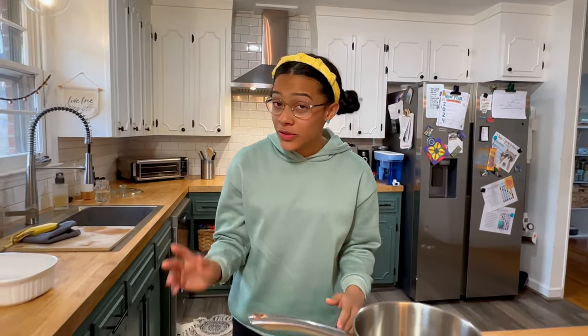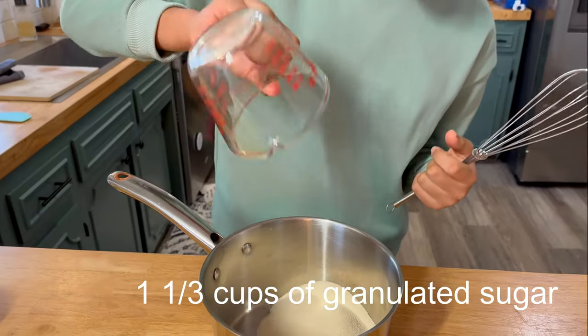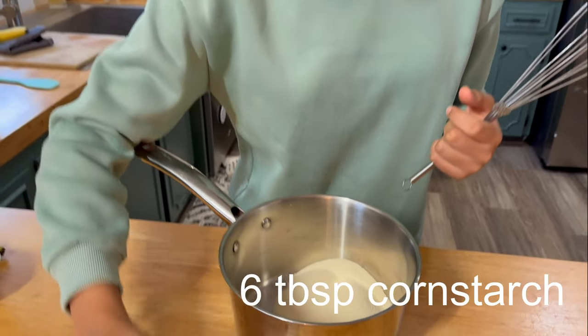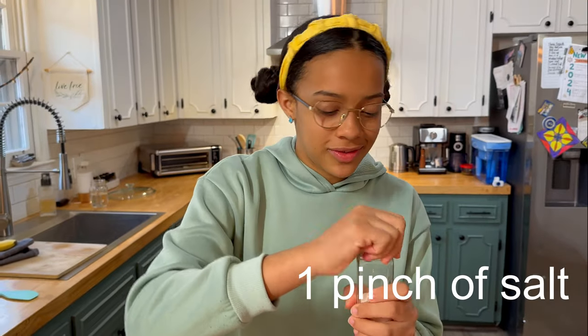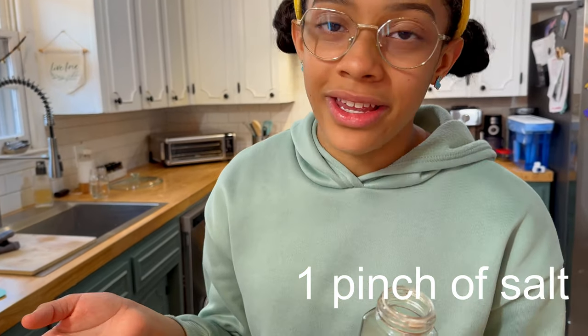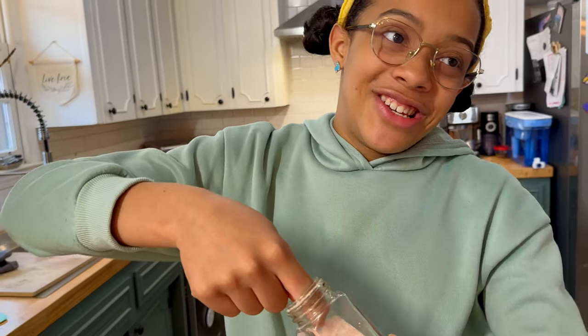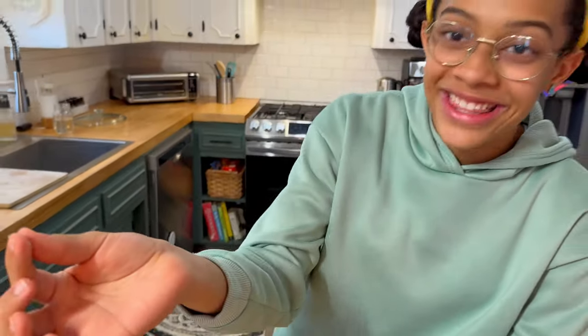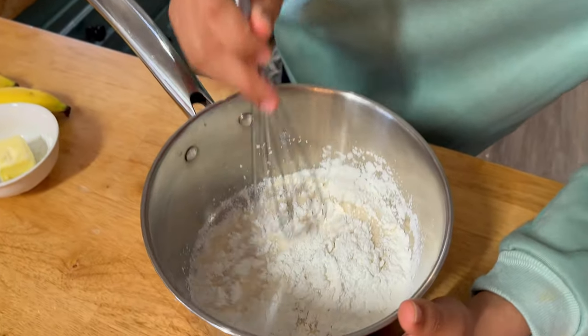Hey guys! Today we're gonna make homemade banana pudding from scratch to close out the soul food series. Let's go! The first thing we're gonna do is take our sugar, cornstarch, and a little pinch of salt — literally just a pinch, like taking your fingers and pinching a little. We're gonna whisk it all in a large pot, but make sure it's not on the stove yet.